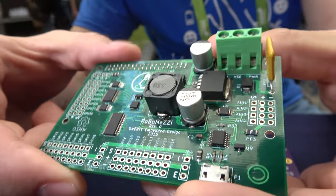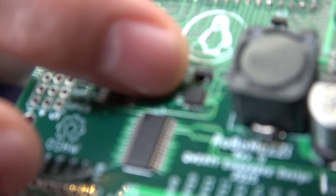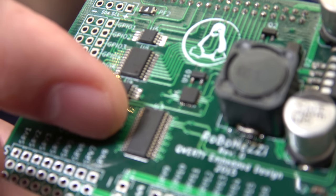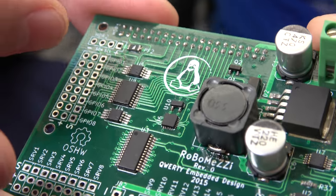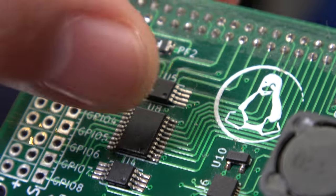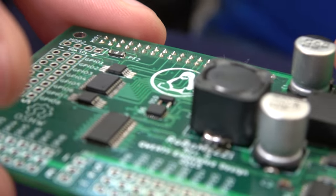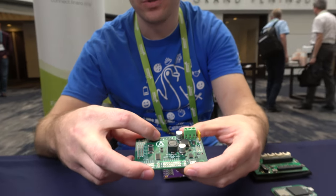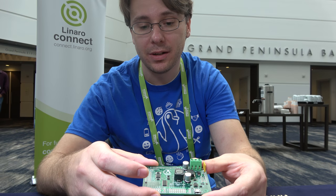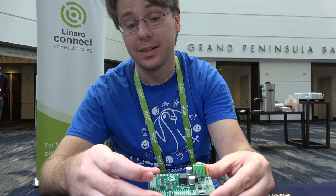It has a 9DOF IMU in the middle here — that little tiny chip. Here is what we're using to drive the servos — this is a PWM controller. And these guys over here are just level translators for I2C and GPIO which come out to headers. The thing with 96 boards is it's 1.8 volt IO, and a lot of the hobbyist and off-the-shelf stuff runs on 5 or 3.3 volts, so you typically have to level translate to talk to them.